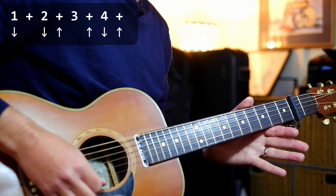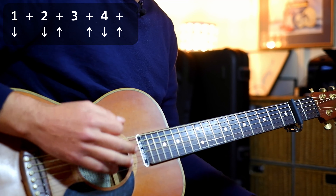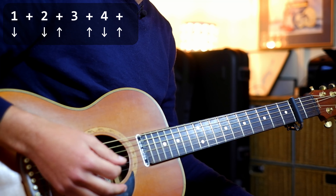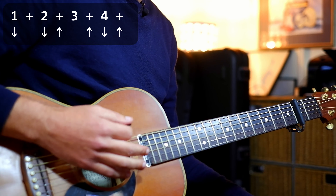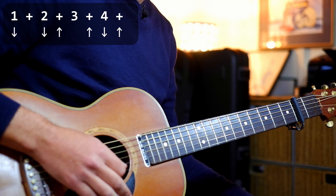Strumming-wise we're going to do this: down down up up. That way you get the things that are ringing in the tune — down down up up. And then down up at the end of the bar, so we get: one and two and three and four. One and two and three and four and. Okay, so the very intro has a little tag at the front.